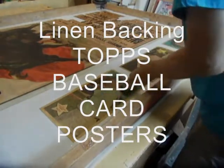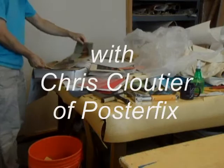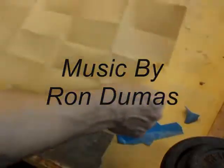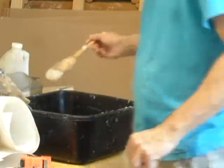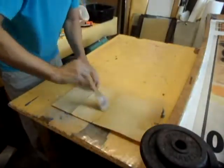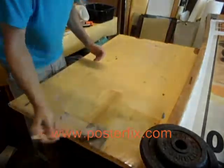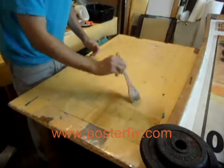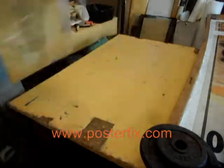Today we're going to look at 1967 Topps Poster Inserts. What are Topps Poster Inserts? They are pretty cool — Topps baseball insert posters from the 60s, some from 1967 and 1968.